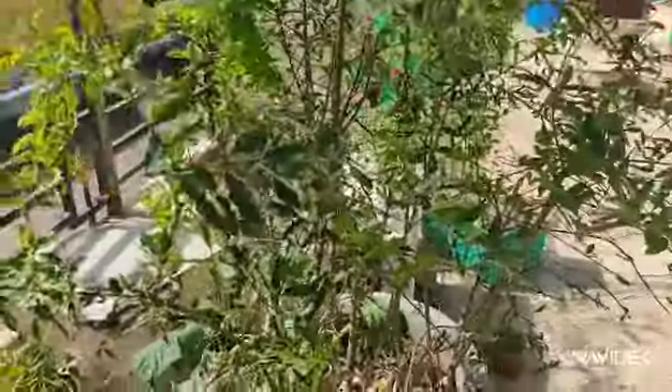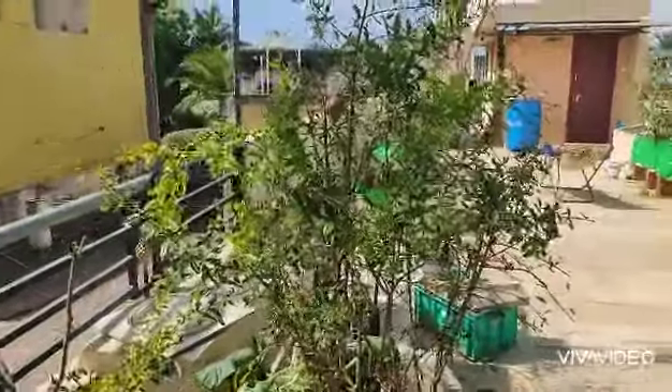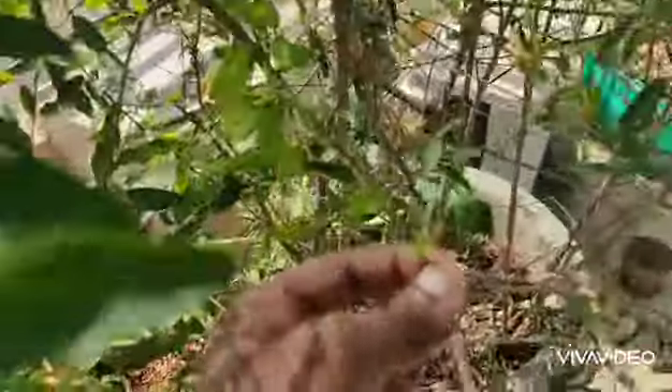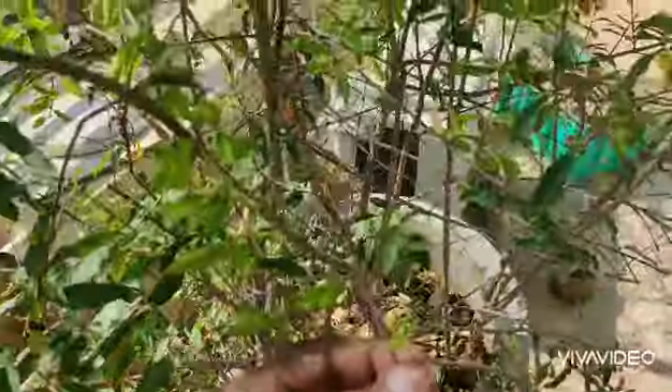I waited around one and a half years for it to get a fruit. Previously, around 400 to 500 flowers fell down. I mainly used kitchen-based buttermilk. Now a few pomegranates are there and I'm going to harvest one with my kids.